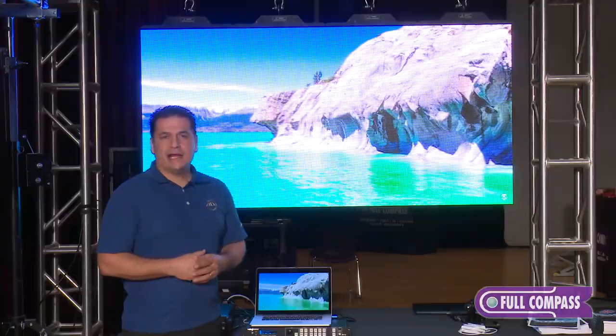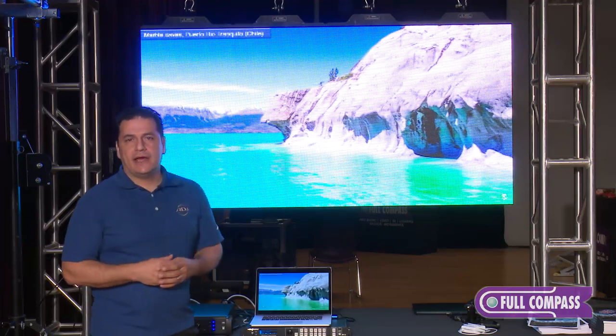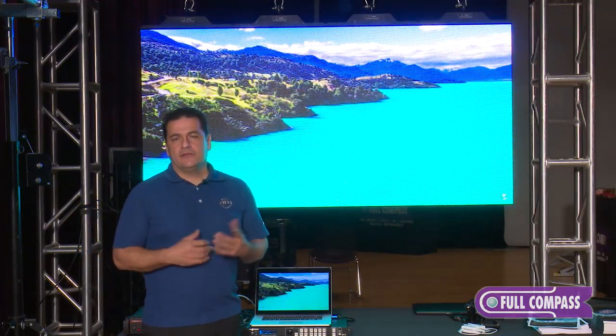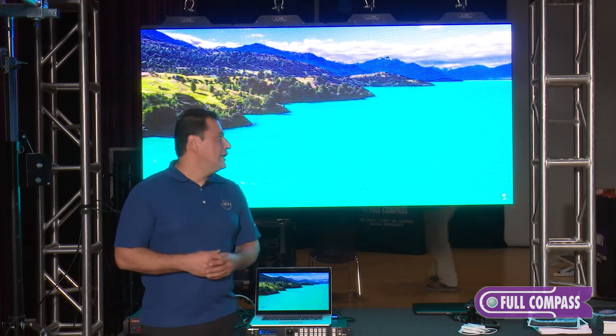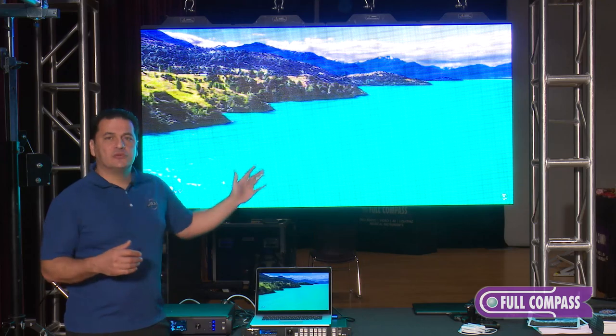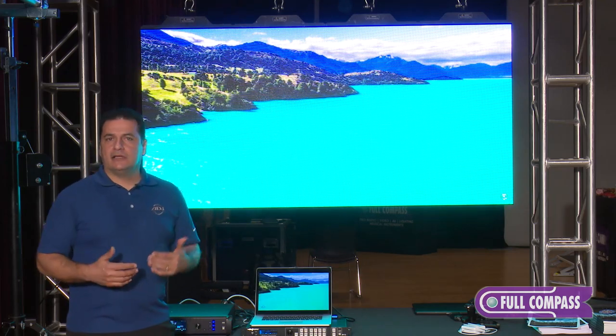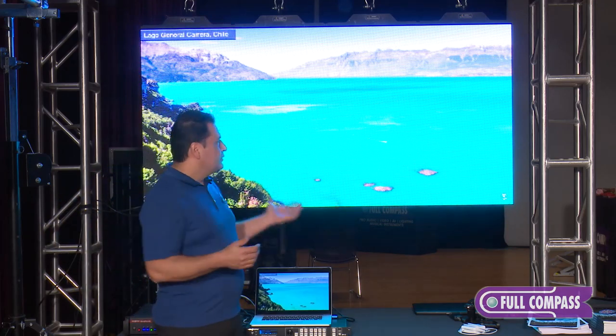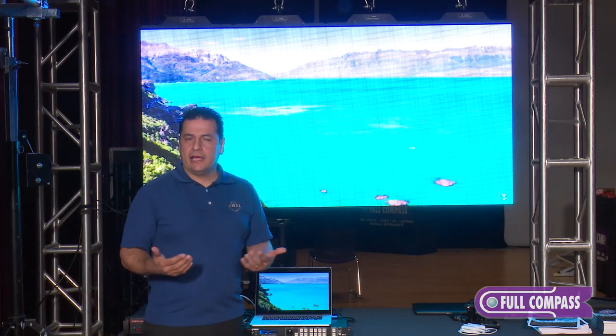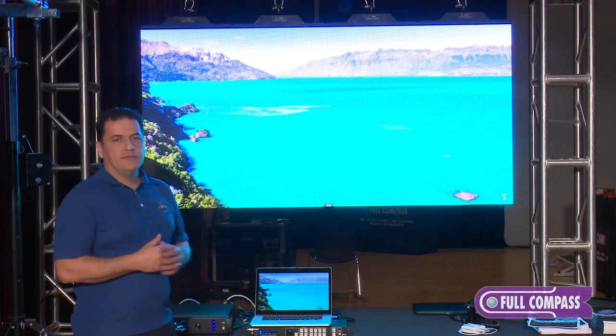When we're talking about IP rating, this one's IP65. IP stands for ingress protection — the first number being for solids and the second number being for liquids. A rating of six is the highest rating for solids, meaning no dust is going to get into the unit itself. This one's IP65 on the front, which is a pretty high rating, and in the back it's IP54.